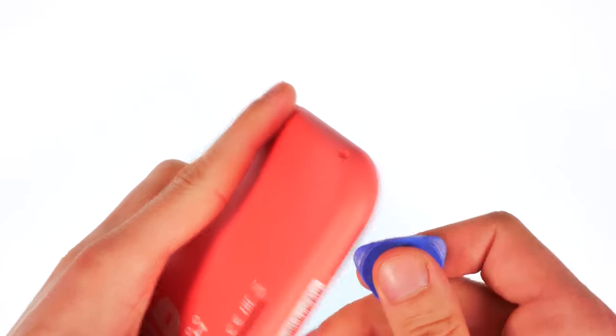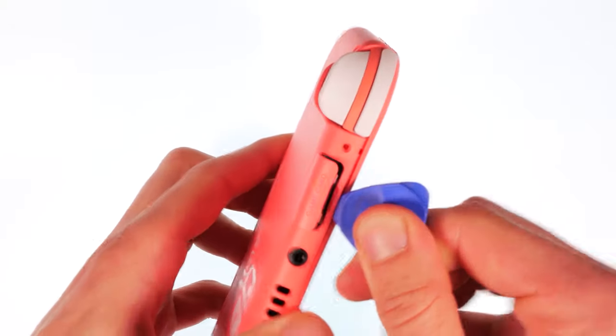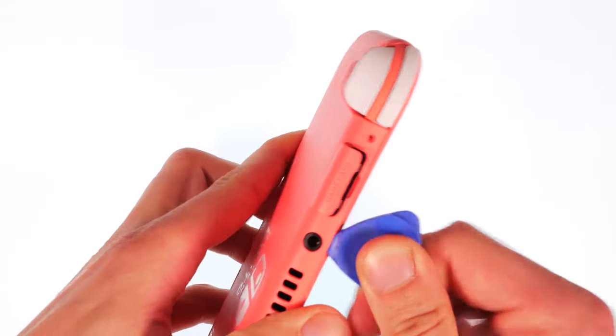With a flat pick, carefully move along the side edges. The speaker area is the best place to start. Be careful not to go in too deep.